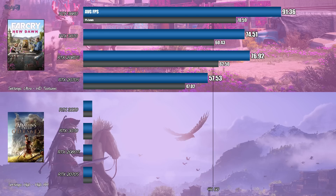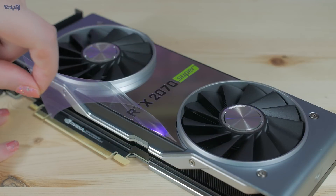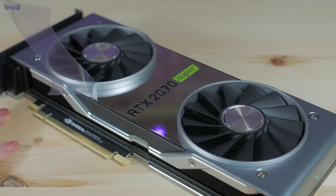Next up is Assassin's Creed Odyssey in high settings. Here we see the 3070 performs slightly better than the 2080 Ti, but really only the 3080 manages a decent experience in 4K with these particular settings. Looking at these benchmarks, the 2070 Super is looking particularly last gen, which will either be very exciting or kind of depressing depending on where you are in your upgrade cycle.